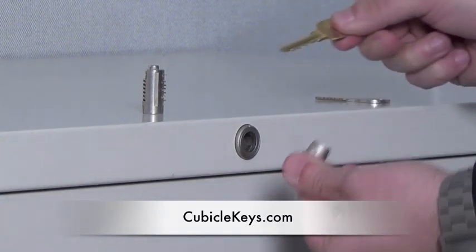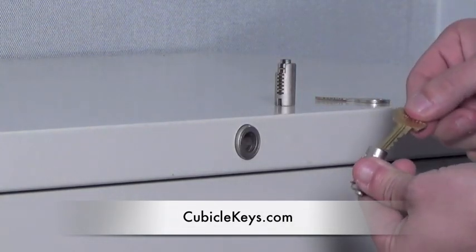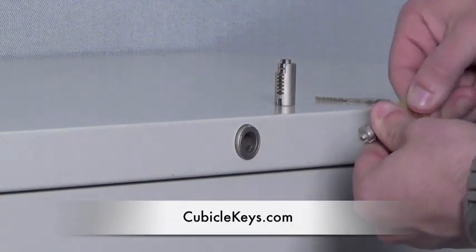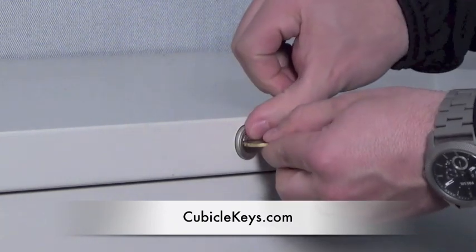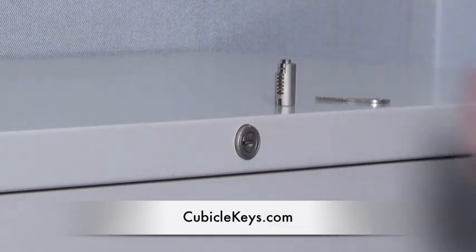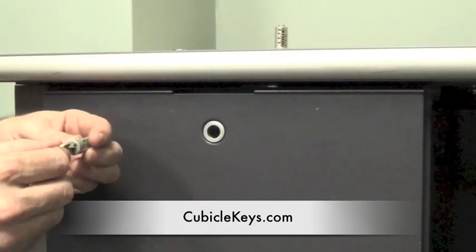Next, simply insert the key into the new desired core and insert that core into the cabinet. Using your finger, hold the edge of the core and remove the install key.